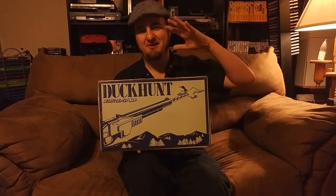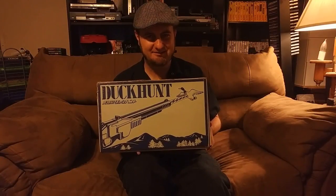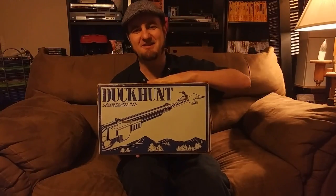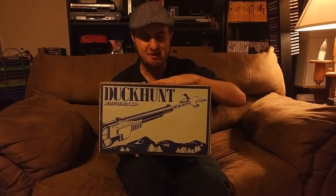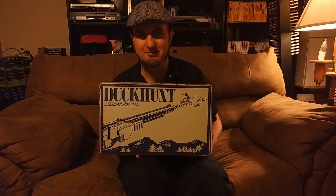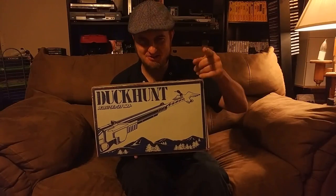This one's way cooler than the Coleco Space Blaster, which I think is really freaking cool, because this is Nintendo Duck Hunt and it was released in 1976. What we're going to do is unbox it, I'm going to show you how it works, and I'm going to let you see it in action, so stick around.